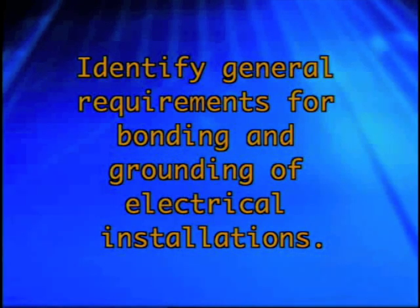In this segment of our Electrical Safety for Industrial Facilities series, we will identify general requirements for bonding and grounding of electrical installations.